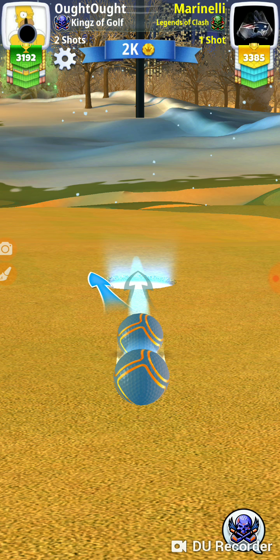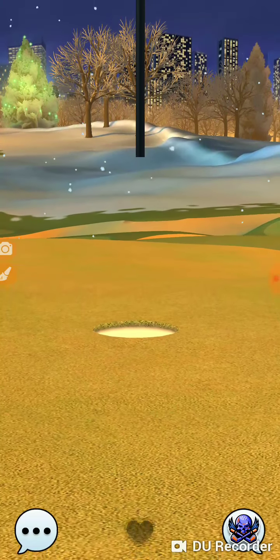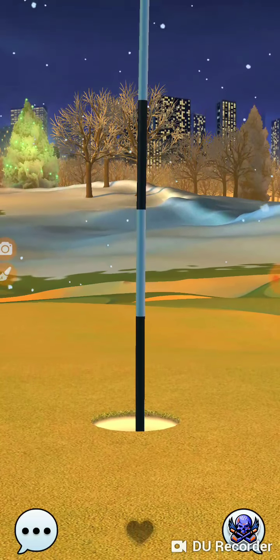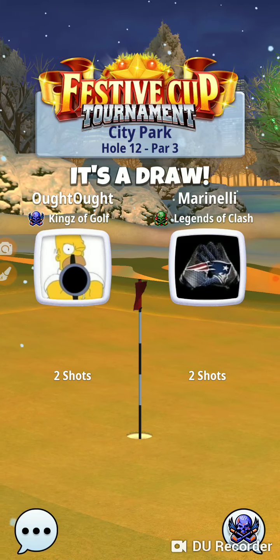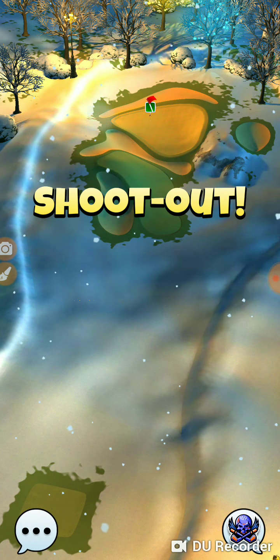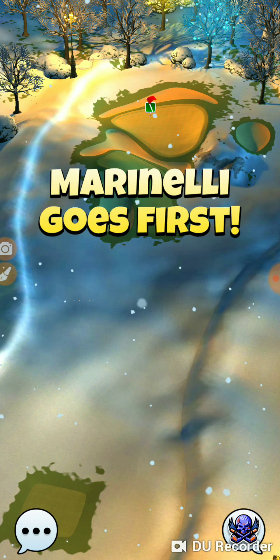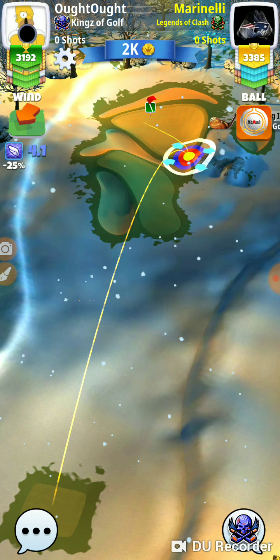We used to have to contend with people who were cheating — there was a way for them to, especially on the back nine, play these holes over and over again until they got the hole in one. So you'd be playing against guys and they'd shoot like minus 17 on the back nine. But they got rid of that, so you can't do that anymore, which is good because it sucked. You always knew when you were playing against one of those guys.